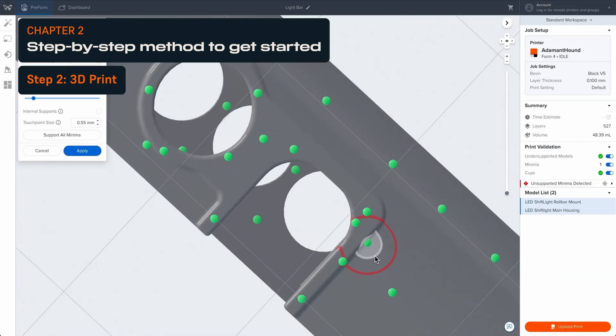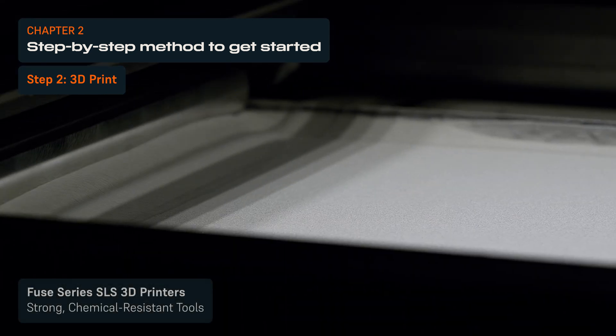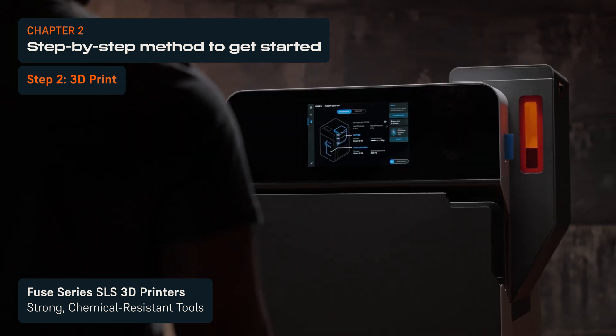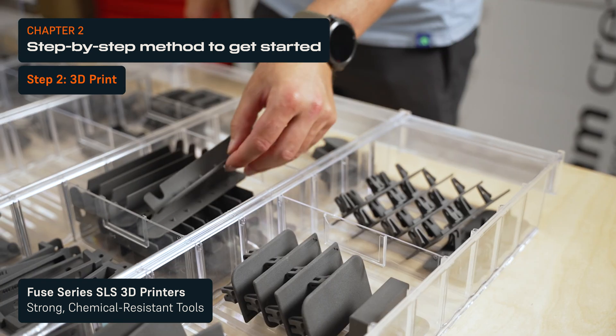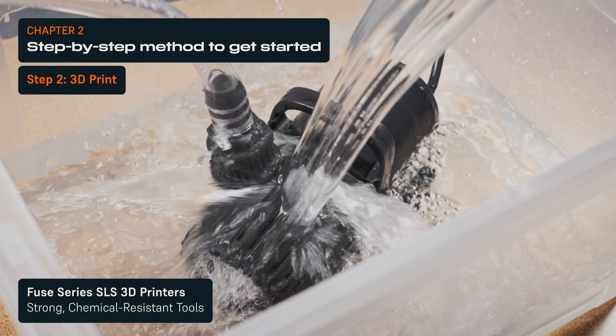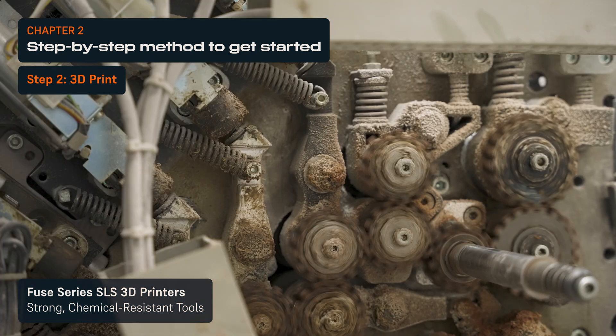Here are some general guidelines to help you choose the right 3D printing technology. Selective Laser Sintering, or SLS 3D printing, is a powerful solution for producing cost-efficiently strong, durable, and heavy-duty tools, as well as lightweight tools with complex designs. SLS 3D printed tools are environmentally stable and resistant to light, heat, and chemicals.